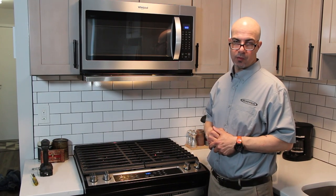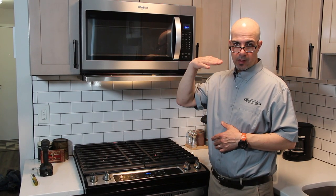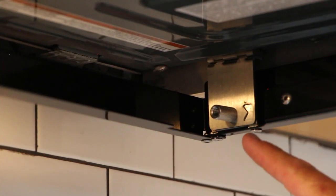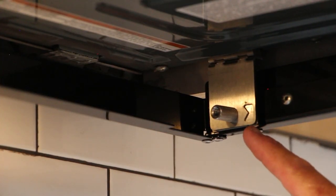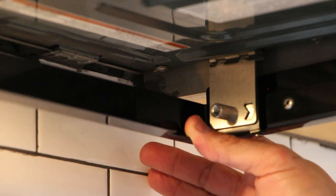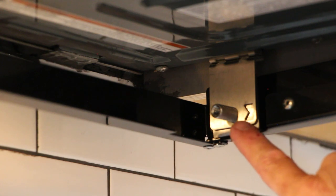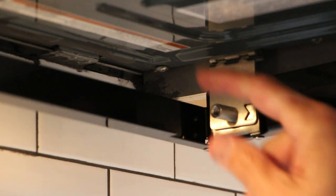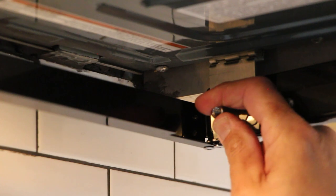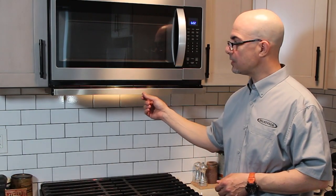Last but not least, there are self-leveling feet in the rear of the hood. If needed, you can adjust those to maintain level for the front portion of your hood. Simply loosen the thumb screw and adjust the level of the unit, then tighten the thumb screw back down. In the leg adjuster, there's a measurement gauge denoted by the arrow — when you make your adjustment on one side and tighten the leg down, you can go to the other side and do the same. Now that the microvisor retractable hood is installed, you can see how nicely and easily the hood retracts and extends for use.